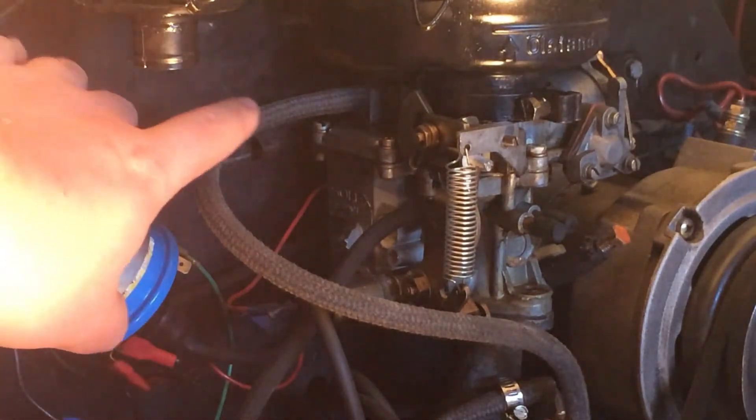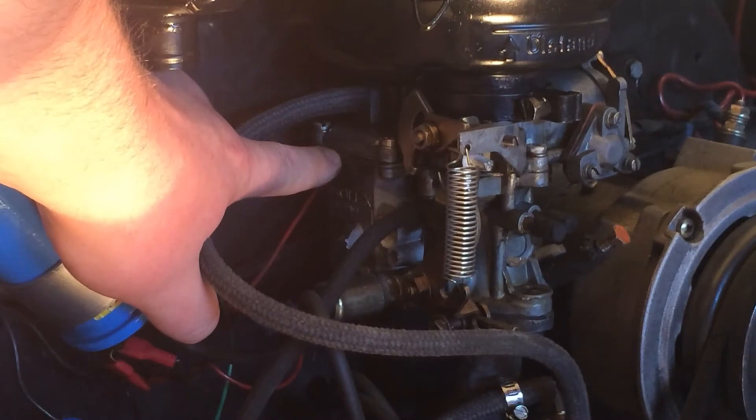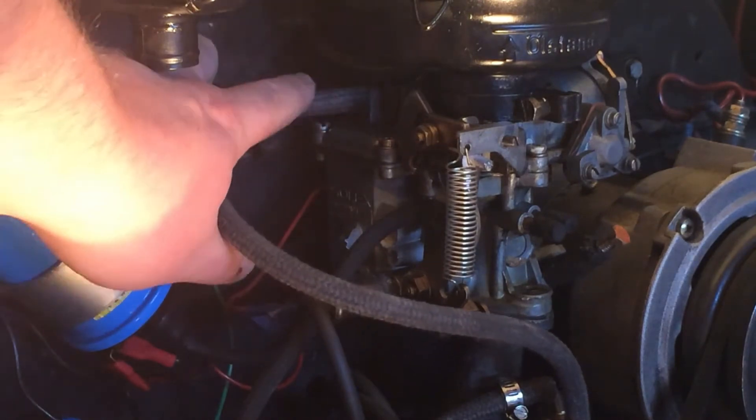Here you can see the fuel is now entering the float bowl from the fuel pump, up to the float bowl on the side of the carburetor through the top inlet.